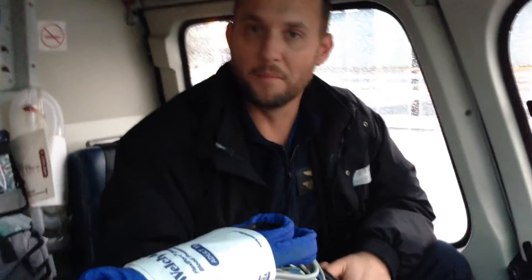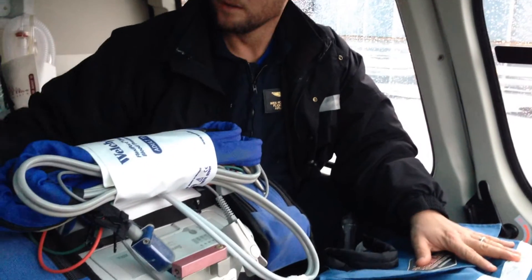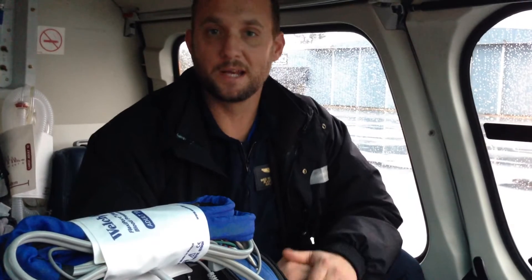If it is a scene flight — say you have a bad motor vehicle collision and we land on the interstate — we're going into an ambulance. We're going to bring this, our monitor, airway kit, and two drug bags. That way, we can do pretty much anything that we need to do right there in the back of the ambulance before we load the patient up.